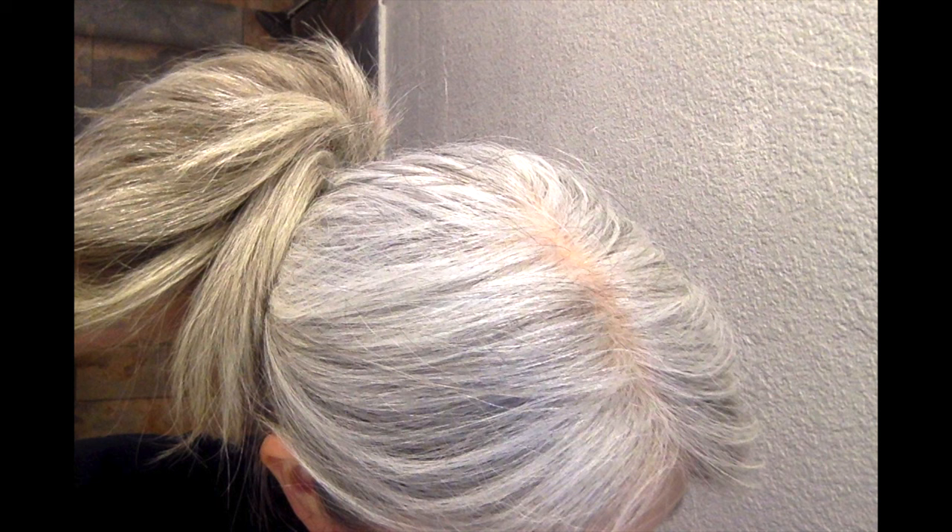I did not realize how hard it would be to get rid of it. I've been looking around for a solution to get rid of the yellow. I do use purple shampoo, but it doesn't seem like it's helping very much. So I looked online and I found several different do-it-yourself recipes that you can use to get rid of yellow hair.